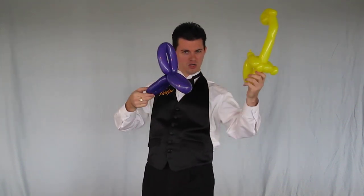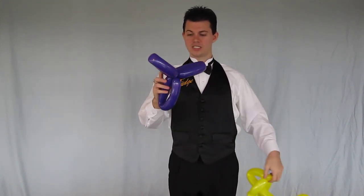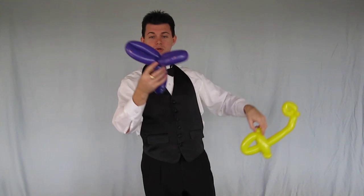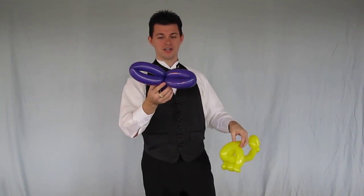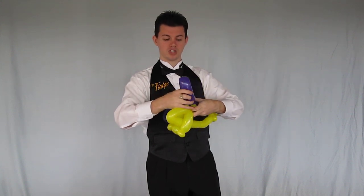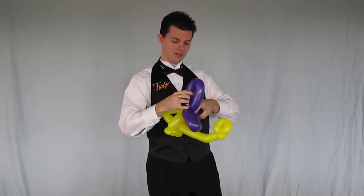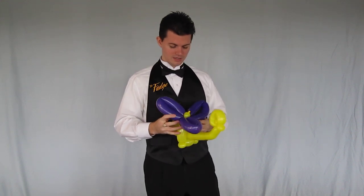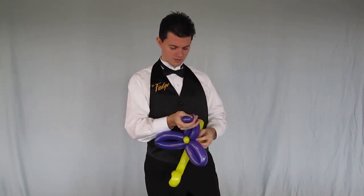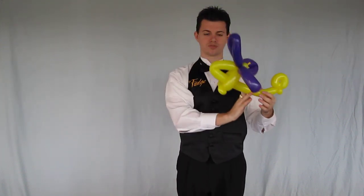At this point we have like a ninja throwing star and like a weird sword, but we're going to put those together and we're going to have a helicopter. So we take the first bubble we started with and the propellers we made at the top. We're going to tie these propellers around this one inch bubble and that becomes our helicopter.